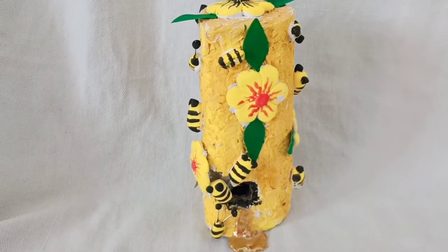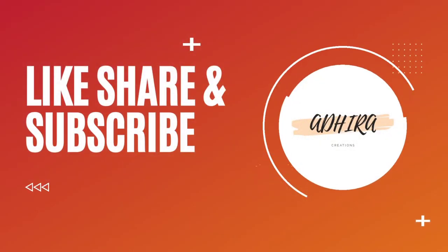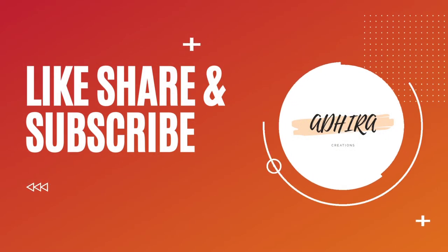That's the final look and it turned out very beautifully. I hope you like my video. If you like the video, hit the like button, do subscribe to my channel, and also follow us on Instagram. Thank you for watching.